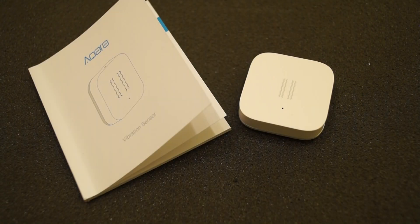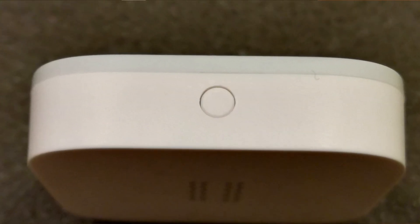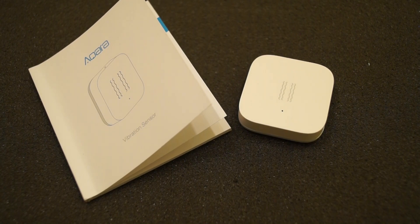I'll contact Gearbest and see if they can send me out one of these gateways, and the next time you see this little fellow hopefully I can show you it actually working properly. There's a little button on the top you press to set it up, and you can see the little LED flashing there — this helps you communicate with the gateway, and then you set it up via the app on your phone.